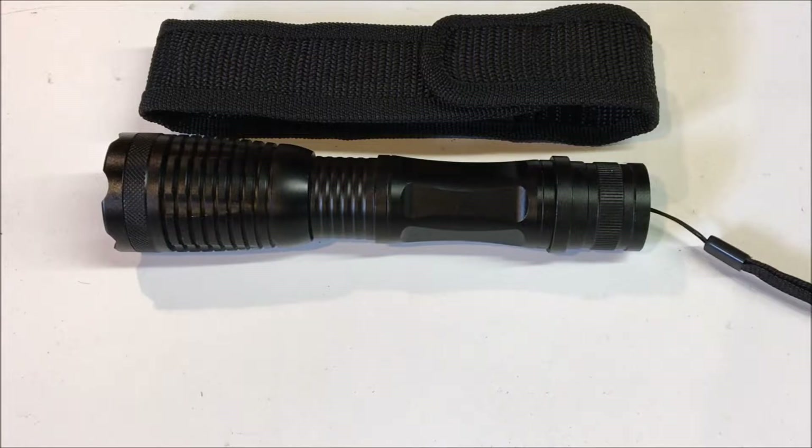Today we have a product review of a tactical flashlight. This flashlight was supplied to me free of charge in exchange for my review by a company called CS Force. CS Force can be found on Amazon, and if you like this flashlight after the review, check out the description — there will be a link that will bring you out to the seller's storefront on Amazon where you can purchase it for yourself.